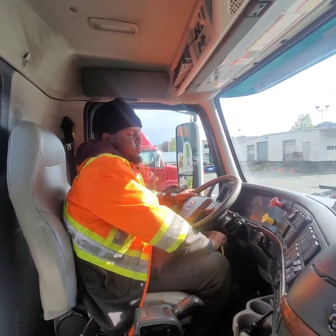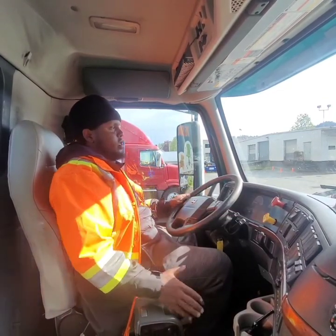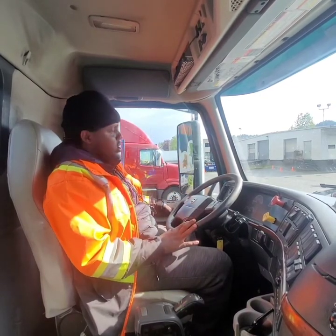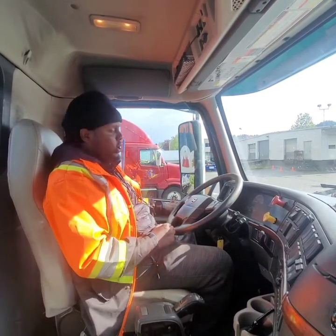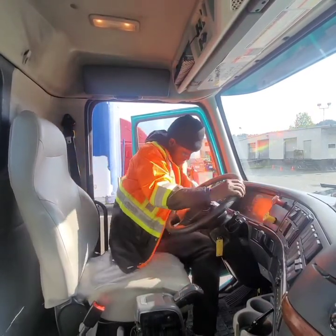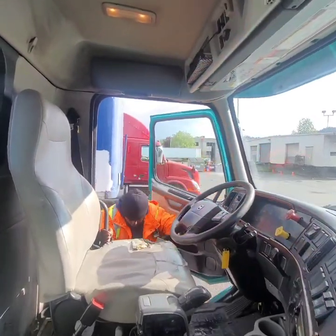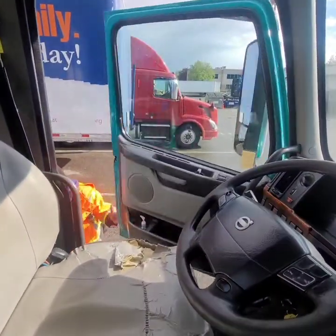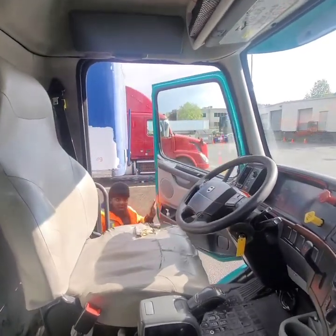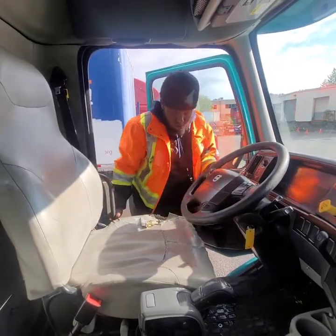Now I turn everything completely off, apply the brakes, and make sure it's in neutral. This is the best time to unchock the wheel. Examiner, excuse me — I will unchock the wheel. I get off the vehicle in a safe manner using three points of contact: one, two, three. Then I come back into the vehicle safely: one, two, and three.